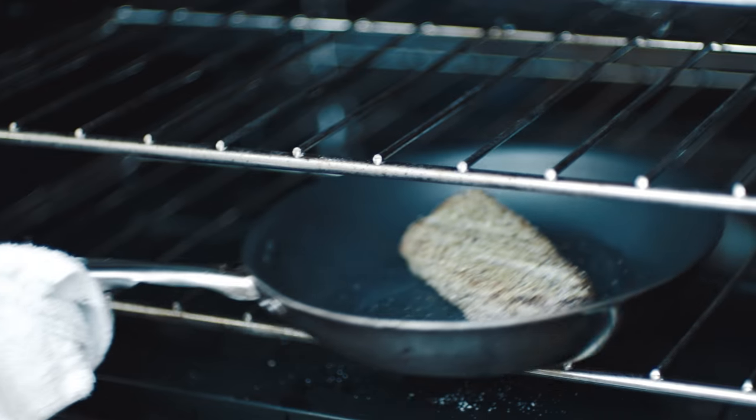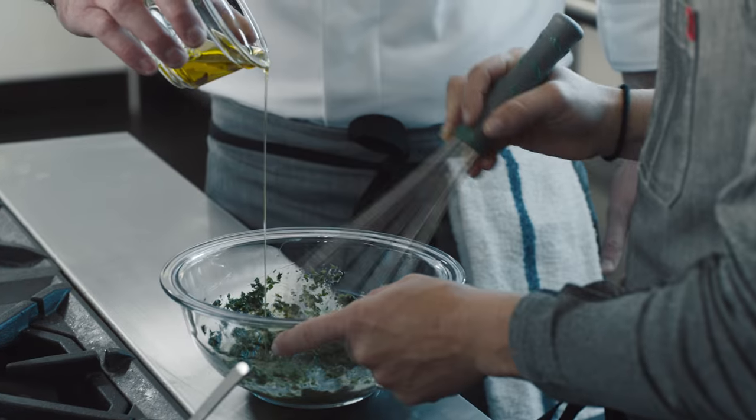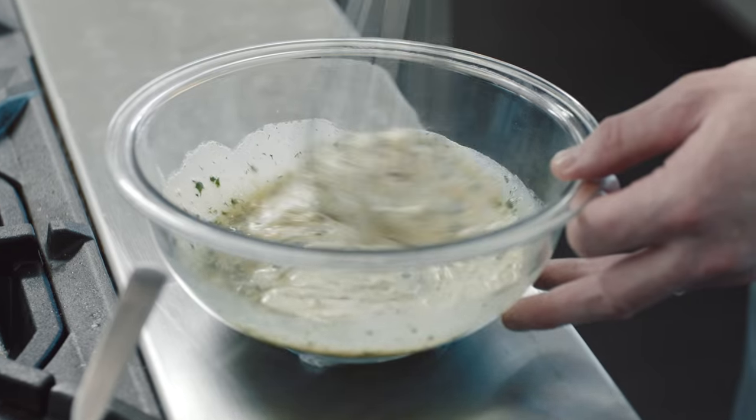Today we're gonna make a recipe we've designed for you. It's a pork tenderloin salad, and we're gonna make a salad dressing using Chobani instead of much of the oil that would typically be used. Here I have about a half a cup of Chobani Greek yogurt. We're actually pulling out the same amount of oil.